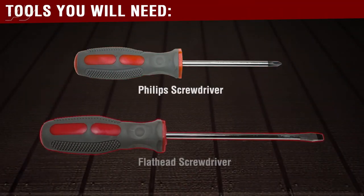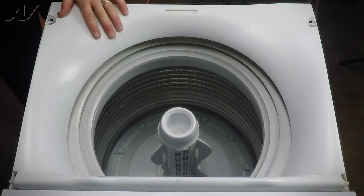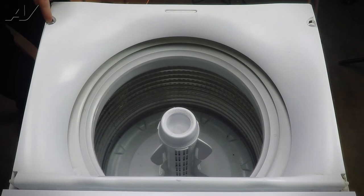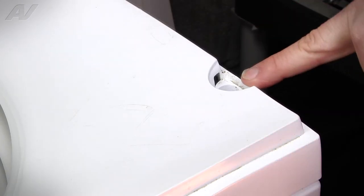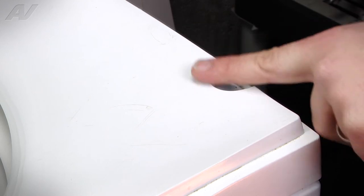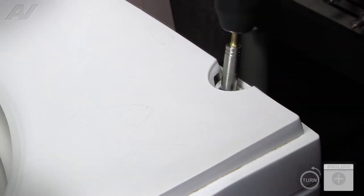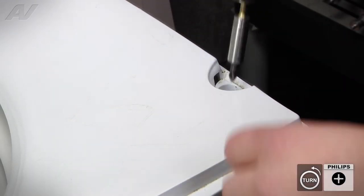For this repair, you will need a Phillips screwdriver and a flat blade screwdriver. To replace our basket, the first thing we've got to do is remove the top panel. There are going to be two screws, one on either side, that we need to remove. There are rubber grommets or rubber covers that go here to cover up the screws — they're missing on this one — but you would just need a flat blade screwdriver to pop them out and pry them out. Then remove the Phillips screw on each side.